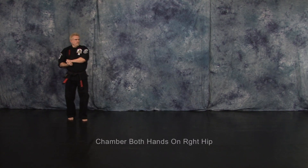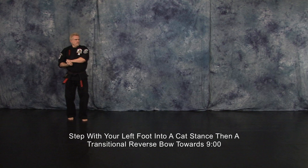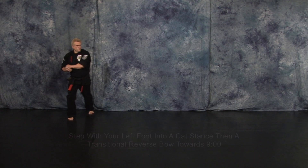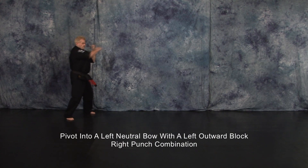Chamber both hands on your right hip. Step with your left foot to a cat's dance and then a transitional reverse bow toward 9 o'clock. Pivot into a left neutral bow with a left outward block. Right punch combination.